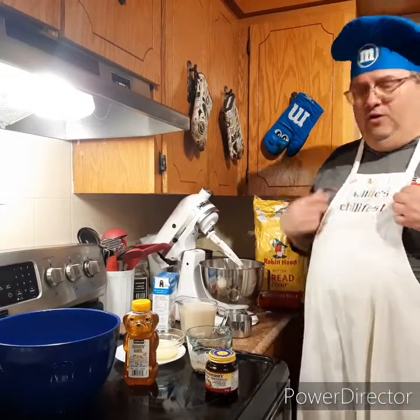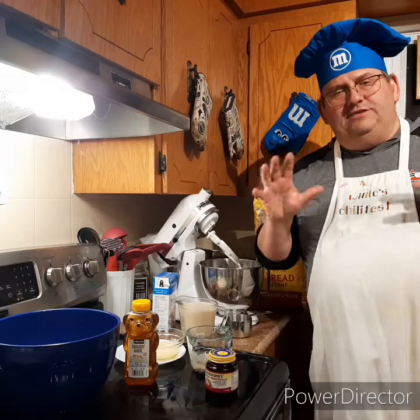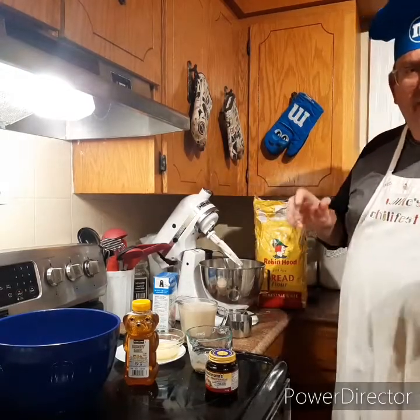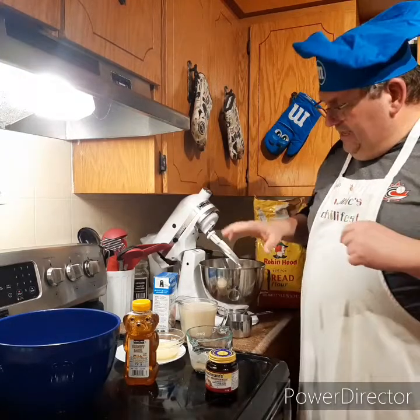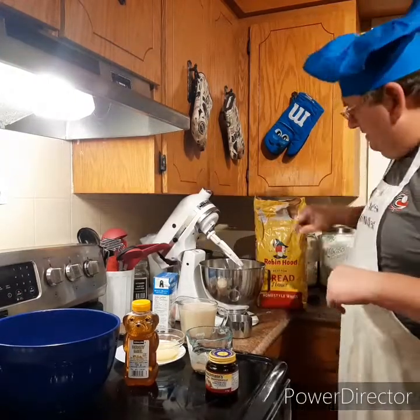Hello everybody and welcome back to Gee's World. We're going to do another little baking activity — we're going to make some homemade bread, which takes a long time, so the video is going to be edited to make it as short as possible but show you all the important parts. Make sure you're washing your hands and cleaning off any surfaces you're going to be using very well before you start. So let's get right to the recipe.